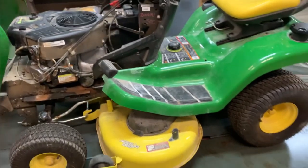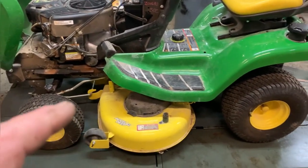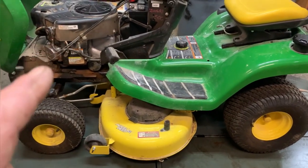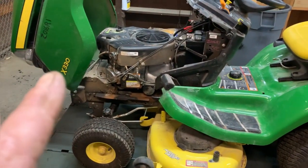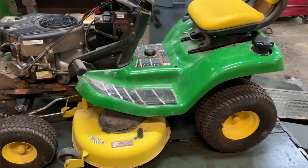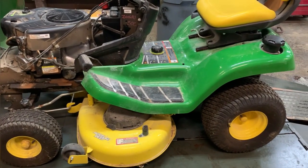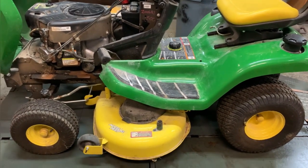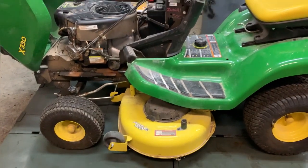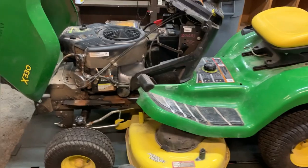What's up guys, More Medic One here. I kind of lost my voice, so I apologize about that. We have got a 2016 John Deere X330 for a no-start. The customer states that this tractor hasn't been started since 2018 — about three years this lawn tractor has been sitting. I replaced the battery; the battery was completely dead.